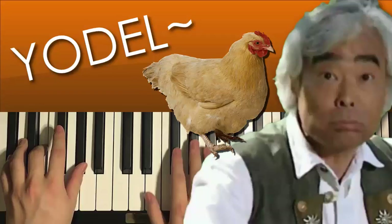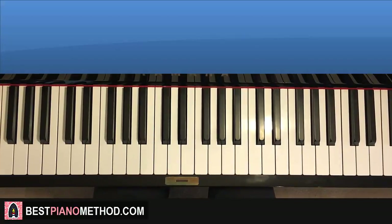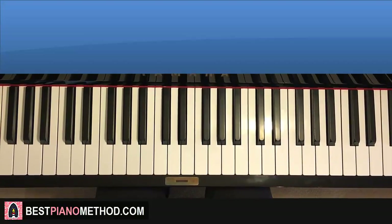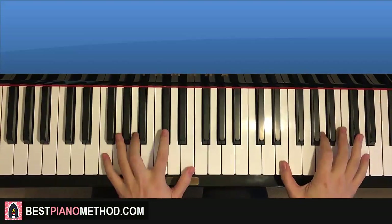Hello guys, this is Amos Doll Music. In today's lesson I'm going to teach you how to play this song called 'New BB Handle Chicken Yodeling' by Takeo Ishii. The main theme is really catchy — we'll be teaching you that in this lesson, so check it out, give you a preview.